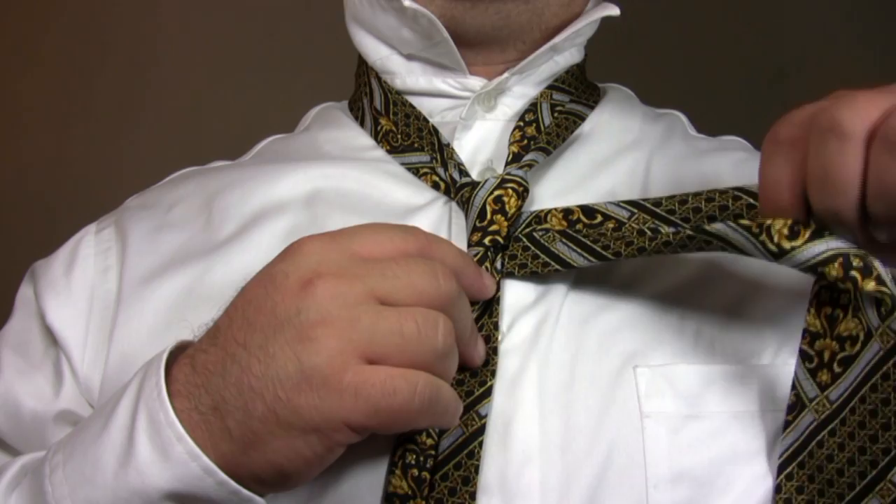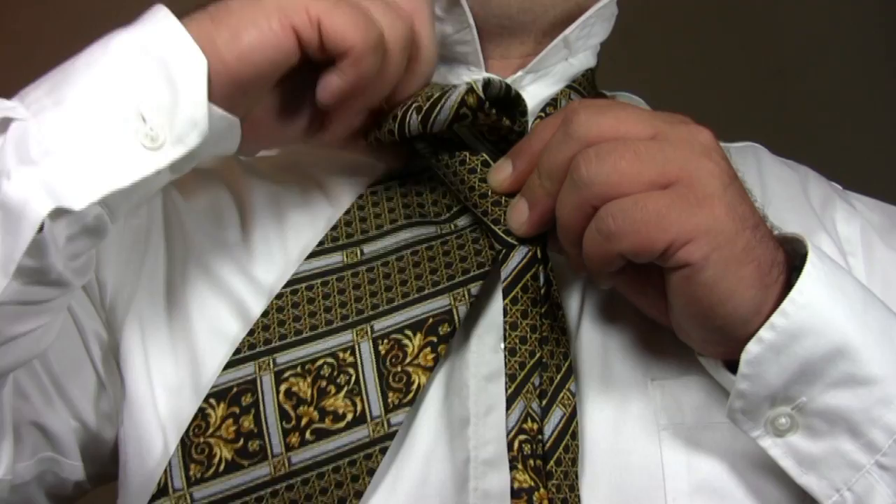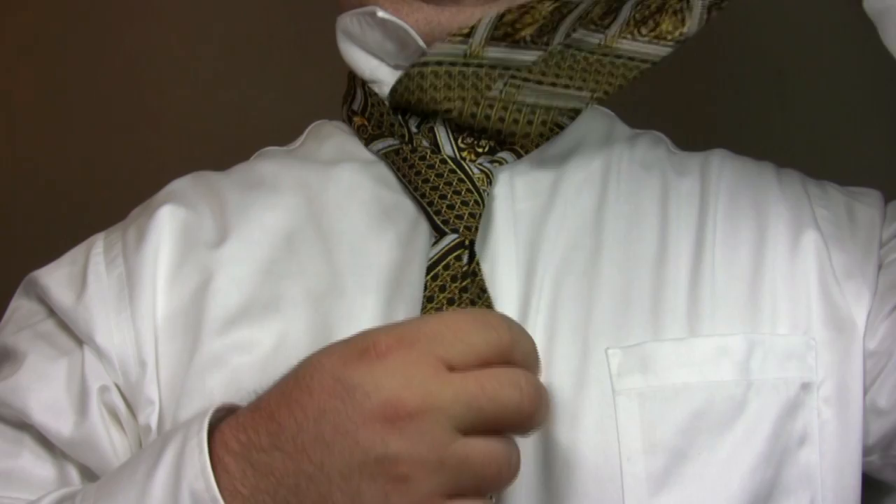Cross the wide end of the tie across the front a second time. Bring the wide end of the tie up through the loop around your neck, this time going back to front. Finally, bring the wide end of the tie through the knot.